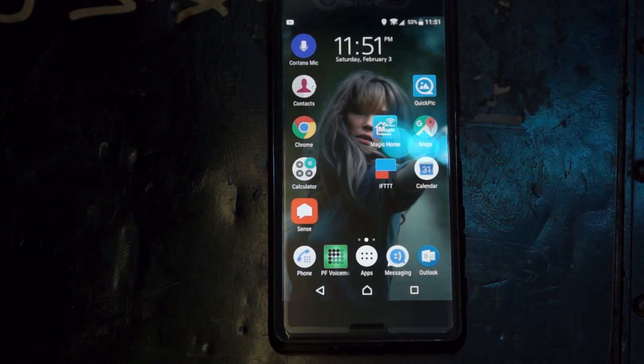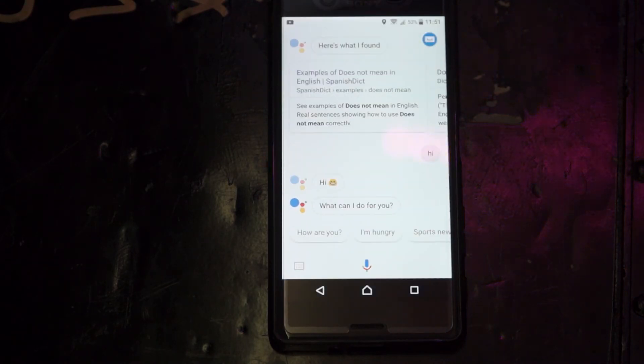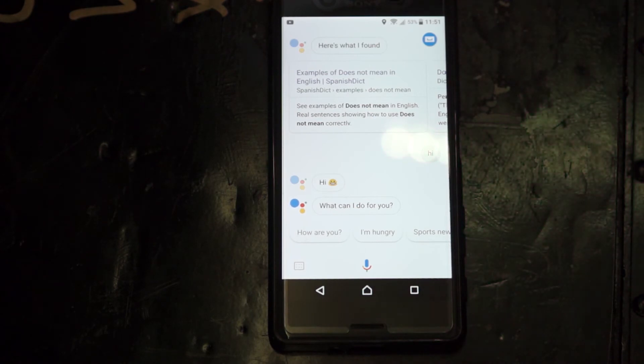So let's try it out. Okay Google, hi. Hi! What can I do for you? Hmm, that didn't work quite as I expected.